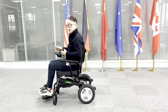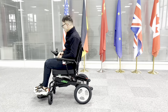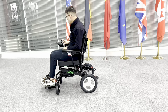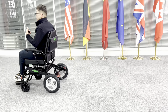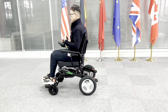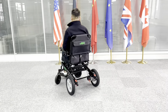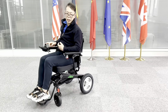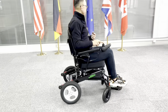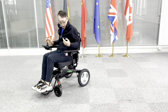Control of the wheelchair is simple and easy. Turn the switch on with one finger for the joystick control. You can control it backwards or forwards with a 360-degree function. Very tight turning radius so you can easily access any tight space.